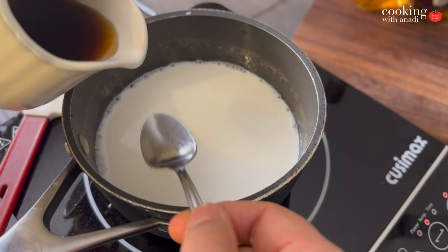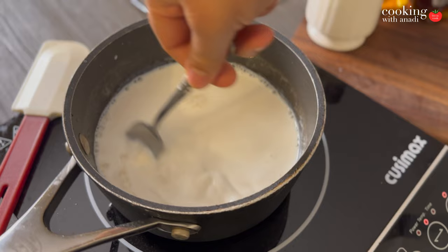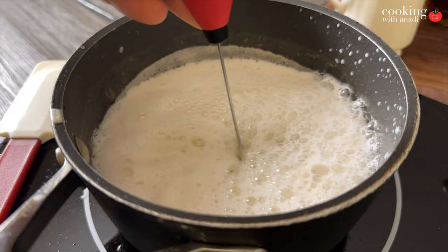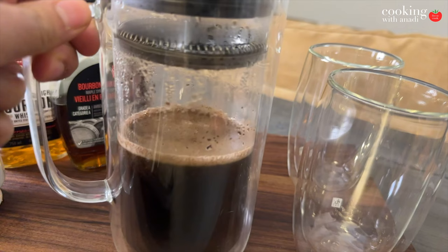While that is working, bring some milk up to a steam — you don't want it to boil at all. Once it's at a steam, add in your maple bourbon syrup that we just created. I'm gonna add about two to three tablespoons per person, but it really depends on how sweet you like your latte — give it a taste and adjust as needed. Then grab your frother, or if you're handy grab a whisk, and froth up that steamed milk which now has a maple bourbon twist.